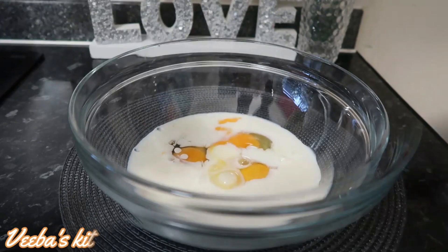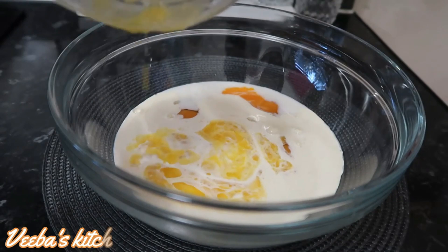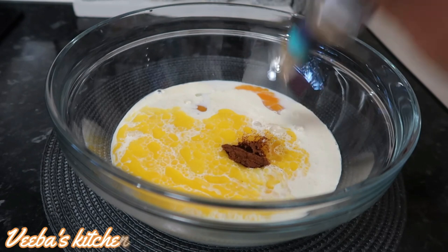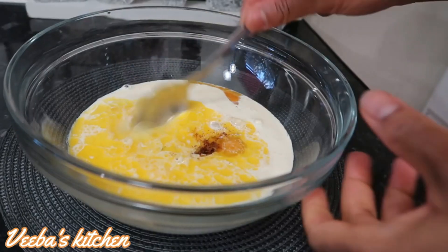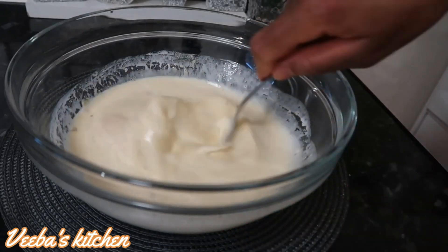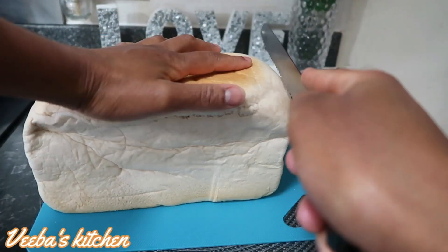I'm adding half a cup of heavy cream and to it I'll add my melted butter, which is about one and a half tablespoons. I'll also add my cinnamon powder, which is about half a teaspoon. Then I'll add about three drops of vanilla essence and two and a half tablespoons of brown sugar. At this point you mix everything together until nicely combined, making sure the sugar and cinnamon powder are evenly distributed and well incorporated. After achieving that, set it aside.